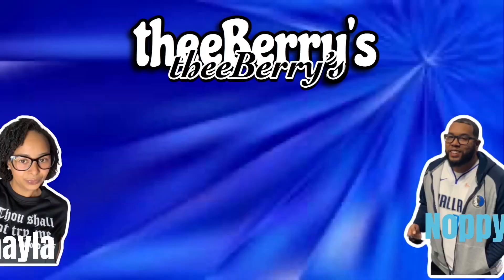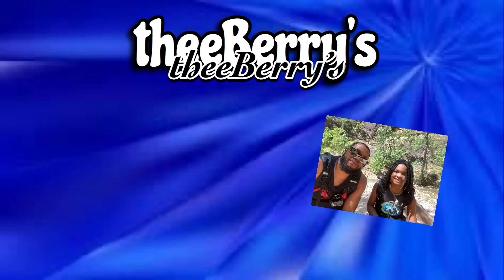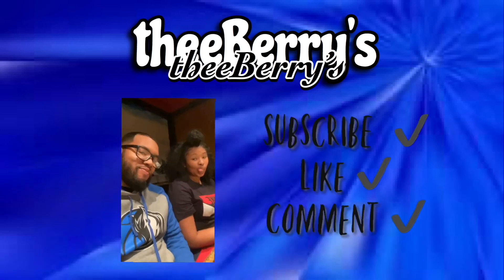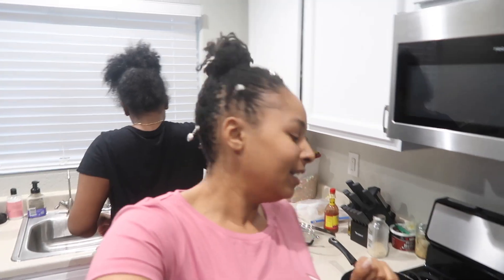What's poppin y'all? Welcome back to another Vligity Vlog. You already know it's your girl Shayla here.